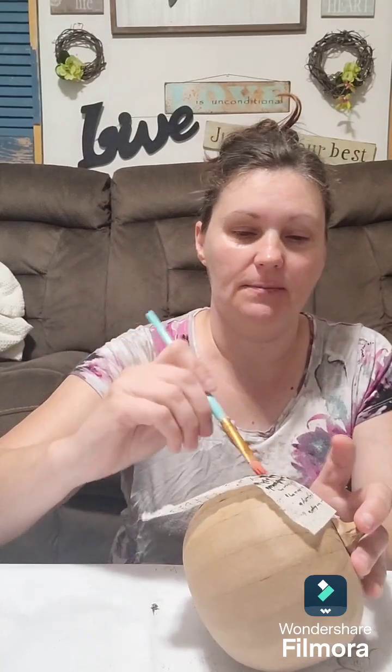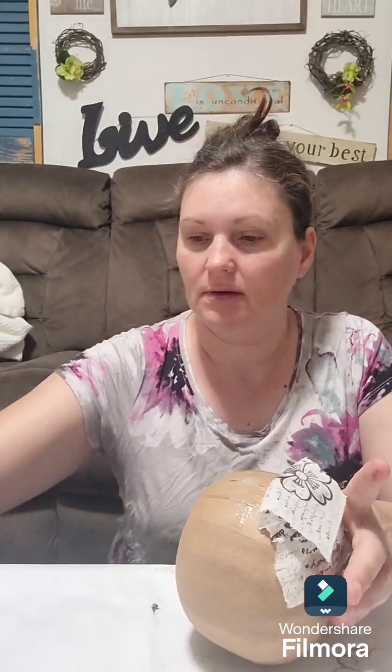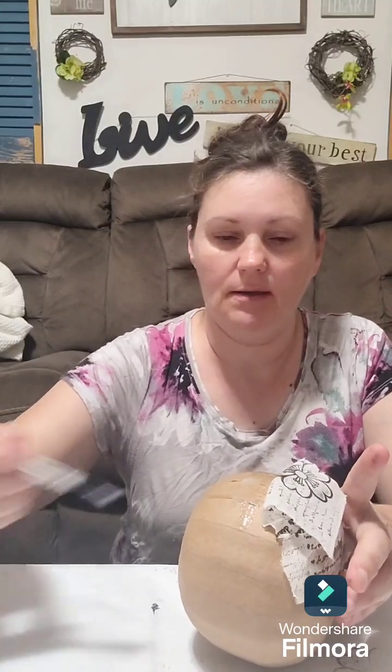You can paint your pumpkin ahead of time if you want, but I'm not because I want it to be a neutral color. I'm just going to take a brush and pounce it on. Be careful because you can mess it up - I did it a little too rough. That's okay, we can fix it. Go easily over it. This is a rounded surface so you want to go easy. I'm just putting a little bit at a time of this glue and water mixture on here.